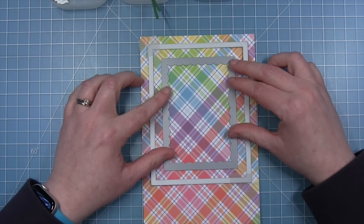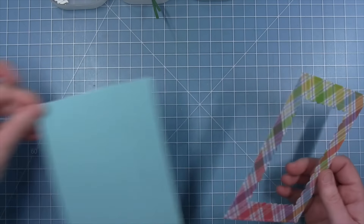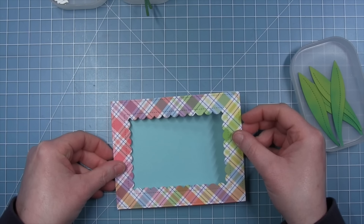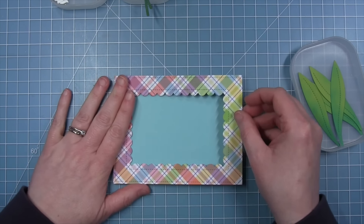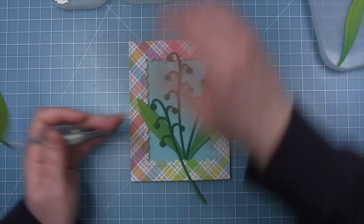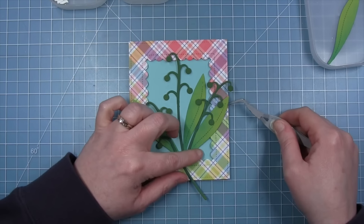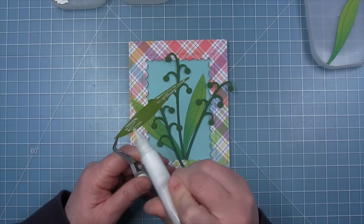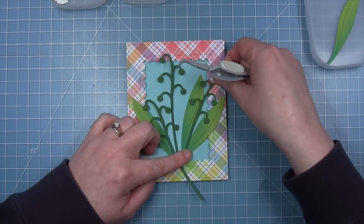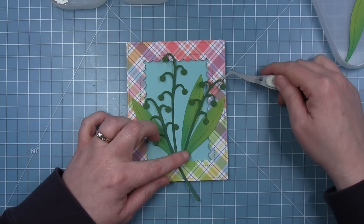For her card, Shari is using gummy bears rainbow plaid paper, cutting it with the largest of the stitch rectangles, and also using the reverse scallop stitched rectangle window for the inside. She adds some foam tape on all four sides of this window and puts it onto a card base made from tide pool cardstock, creating a lovely rainbow plaid window to frame up the lovely Lily of the Valley. She places her leaves and stems about where she wants them and starts to glue those down with liquid glue. They get some dimension from being against the card base inside the window while coming out of it, since that frame is popped up on foam. She adds little tiny foam squares behind where the blooms are going to be for some more dimension.